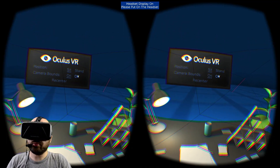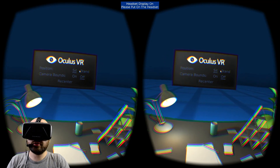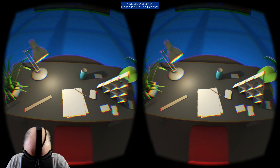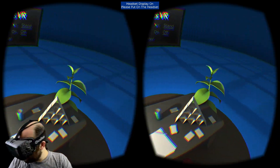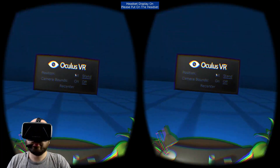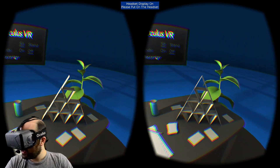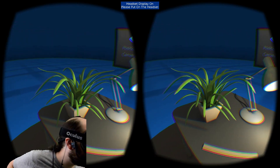I'm going to go ahead and turn off the camera bounce for a sec. I'm in the sitting position. If I hit Stand, it will put my vertical height up higher as though I were standing — kind of weird because I still have a chair. You can see what it would look like if you were standing and looking down at the table. But I'm going to sit down and hit ReCenter one more time. Let's go ahead and try out the positional tracking. Hello, plant.